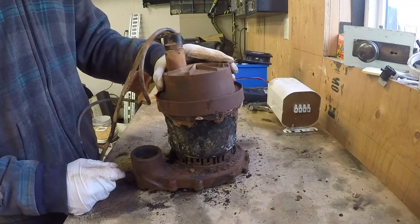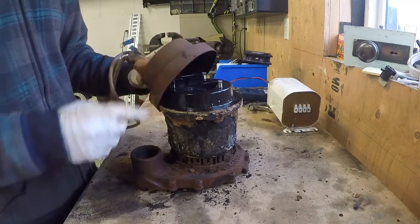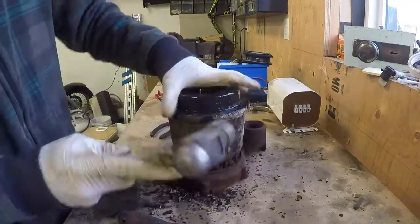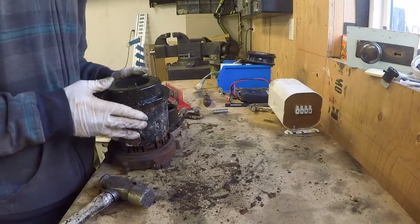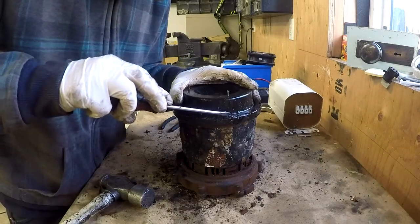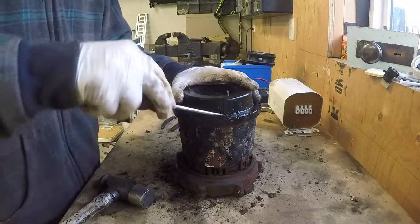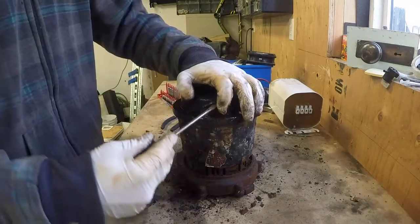Alright folks, we're ready to open this up and see what's inside. There are some connectors. I'm confused about how this is held together — I think there's some sort of bladder or something. Nope, it's an O-ring.